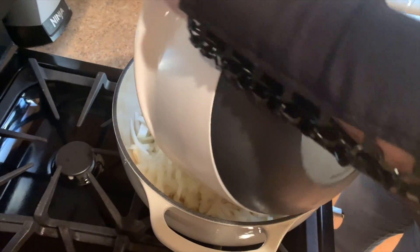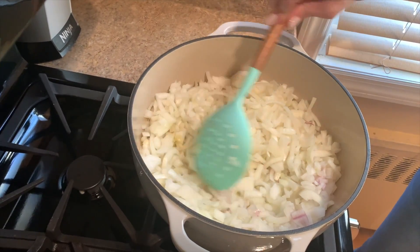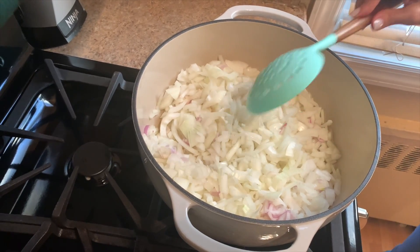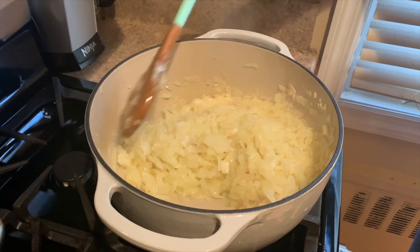Next we'll add all the chopped onion and shallots to the olive oil butter mix and cook over medium heat until they're caramelized, about 25 minutes. Just make sure to stir frequently so they don't stick to the bottom. Once they look like this, you can add the potatoes.